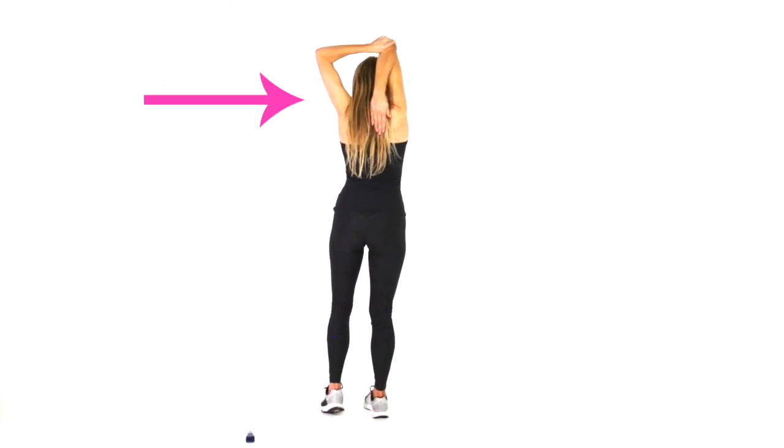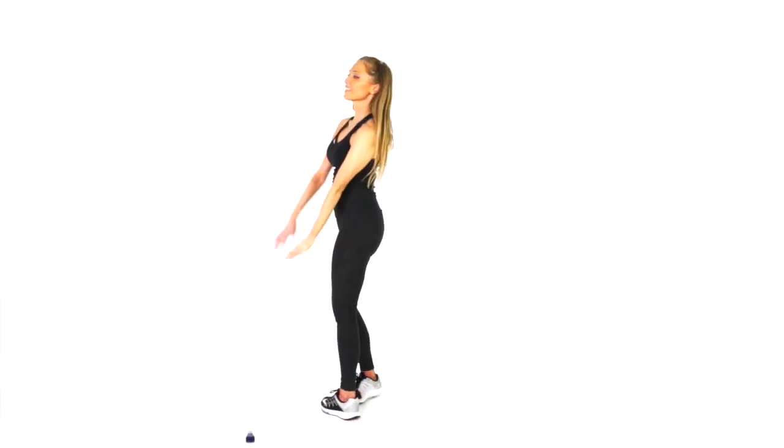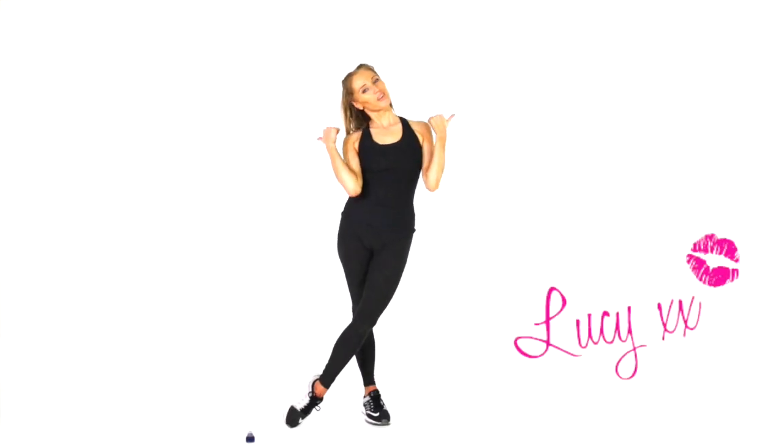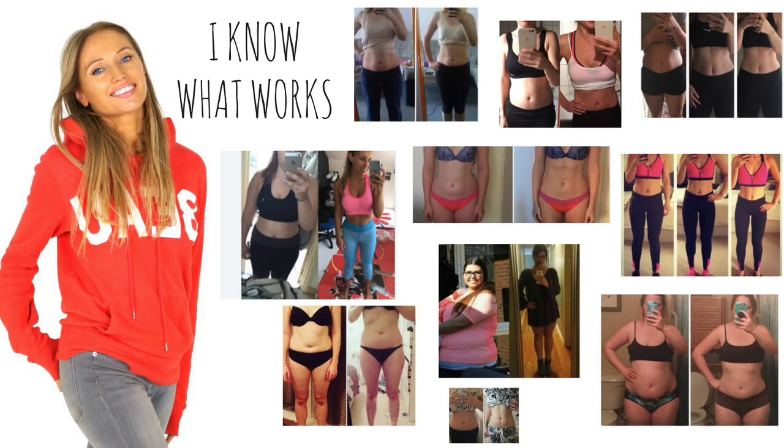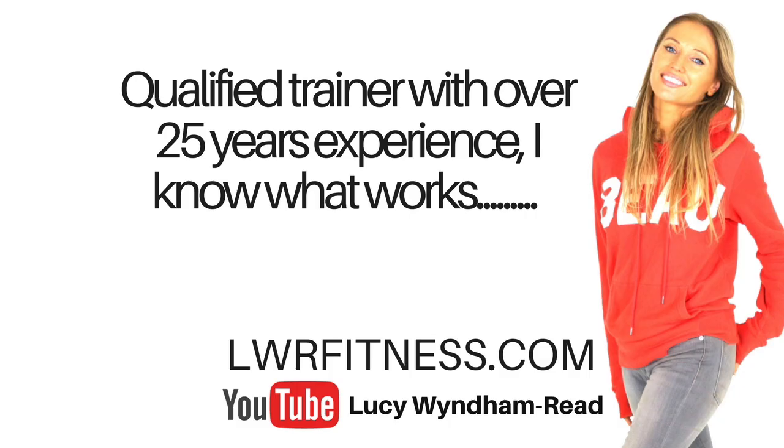Well done with today's workout. If you liked it, please give it a thumbs up. If you're not already subscribed, definitely subscribe to my channel. It would be amazing if you could share it on Facebook — let's spread the word about health and fitness. I will see you back on my channel tomorrow for another workout. If you've got any questions, let me know in the comments down below. Really well done with today's training.